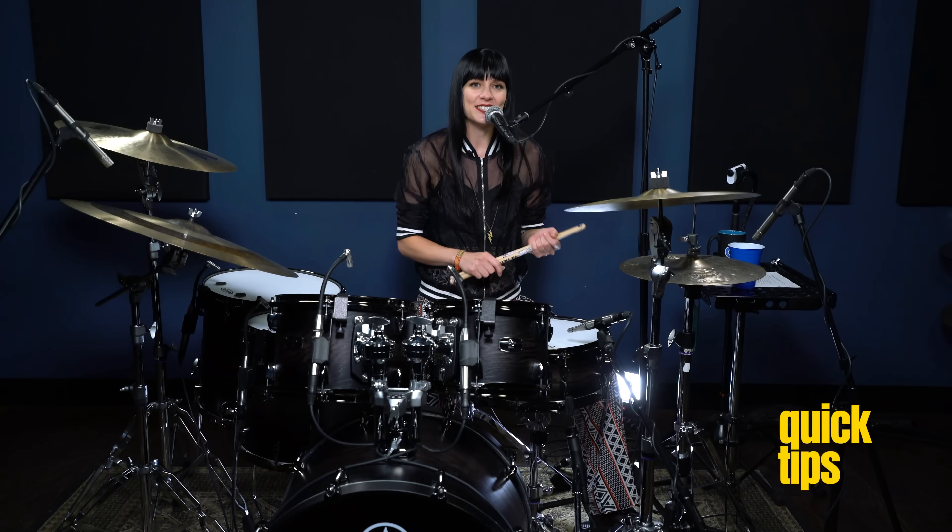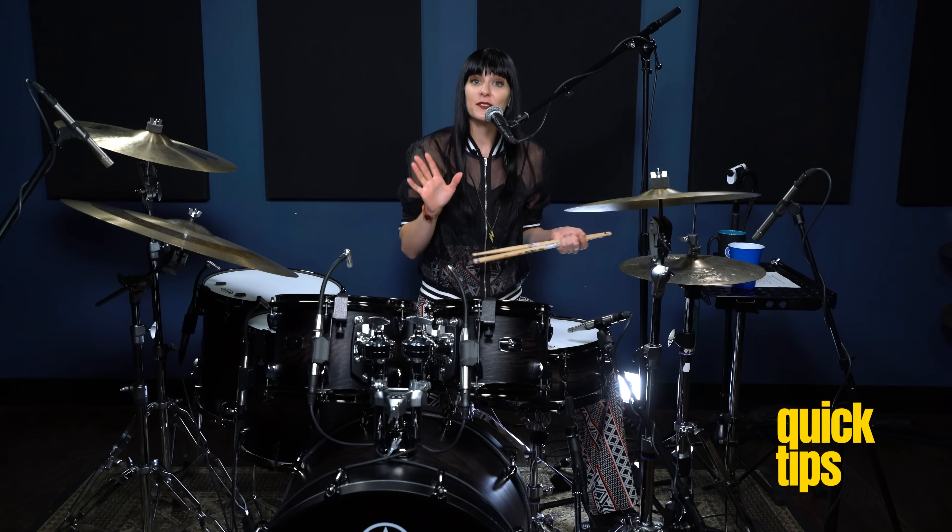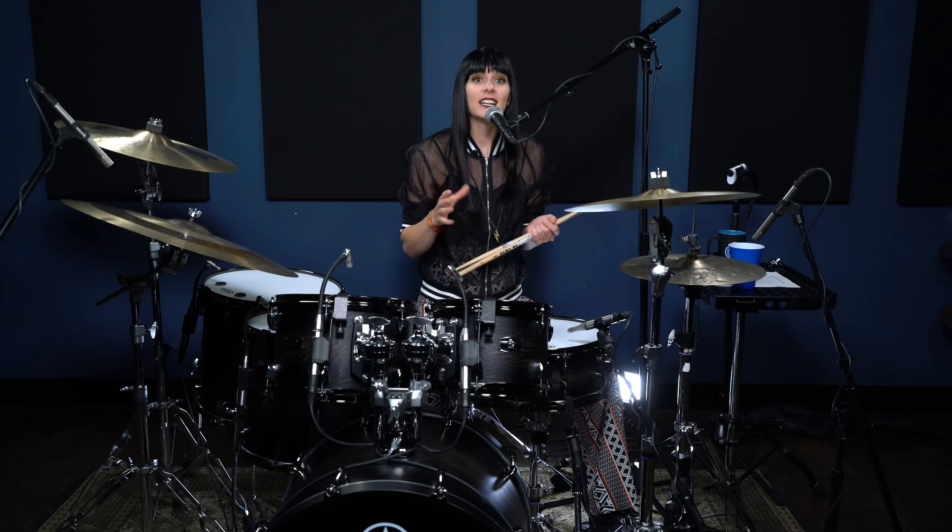Hi everybody, I'm Heather Thomas. As you just saw, I do a lot of singing while drumming, so I've got five tips for you to help you strengthen your singing while you're drumming. Here we go.